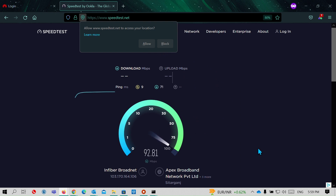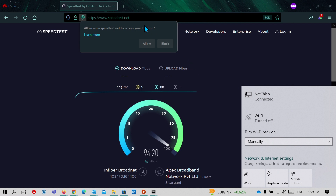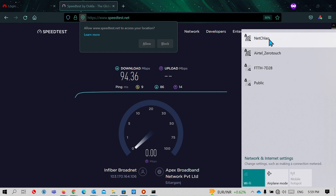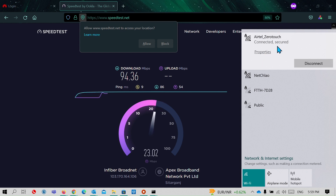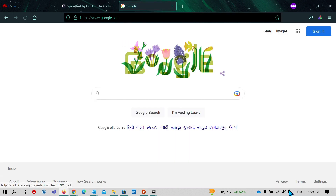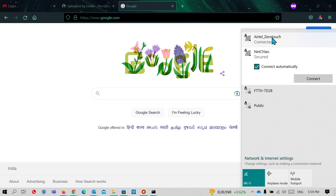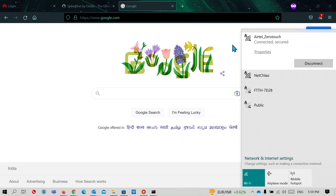I am getting good speed through the Wi-Fi extender as well. I'll disconnect the LAN cable — you can see LAN has been disconnected. Now I am using both networks: this network is from my old router and this one is from my new router. That way I have extended internet access from my new router through the old router, and I can connect to both routers wirelessly.